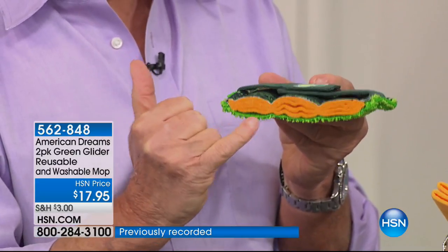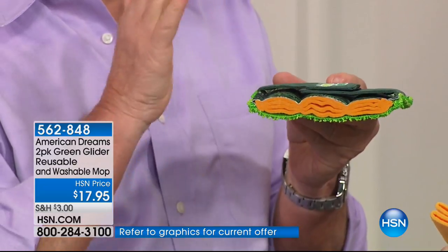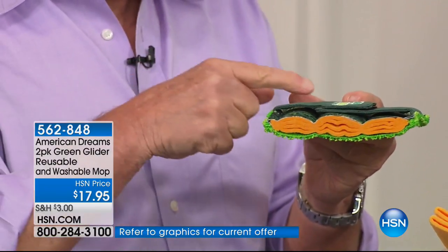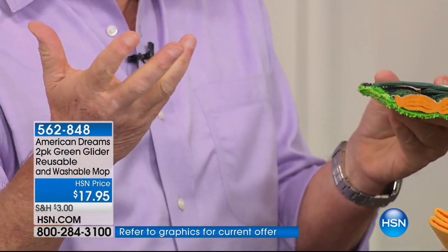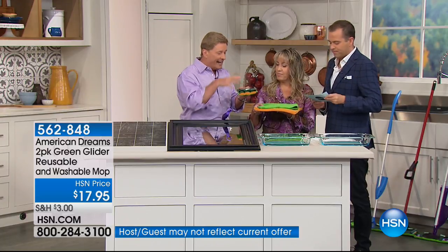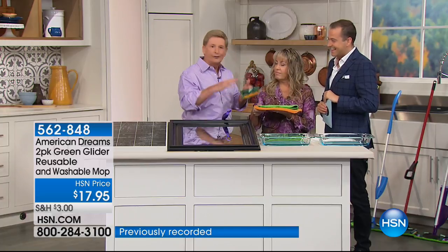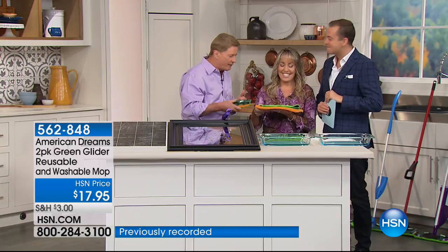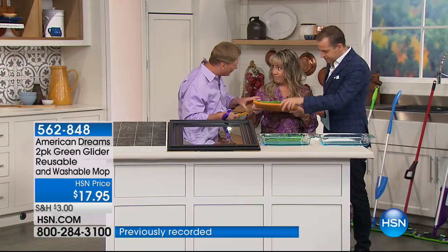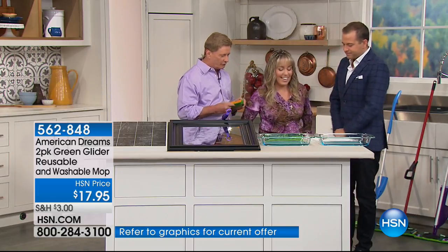So you are getting the ultimate in cleaning power, plus it is completely reusable. You just throw it in the wash and use it over and over again. It has a universal fitting to it, so it's going to fit most of the mops out there — you can use it on the mop that you have right now. But the key is the absorbency. Give us a demonstration, if you would, for the folks at home.